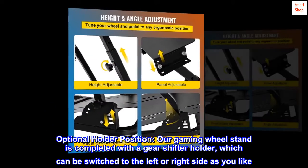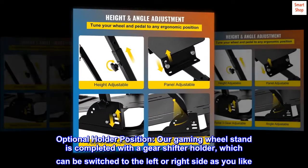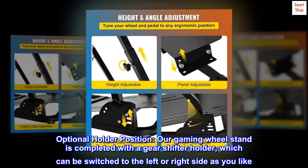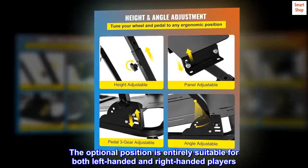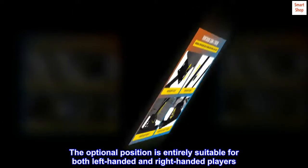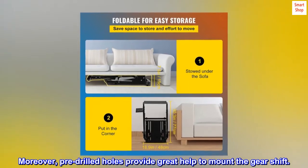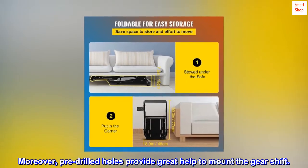Optional holder position. Our gaming wheel stand is completed with a gear shifter holder, which can be switched to the left or right side as you like. The optional position is entirely suitable for both left-handed and right-handed players. Moreover, pre-drilled holes provide great help to mount the gear shift.